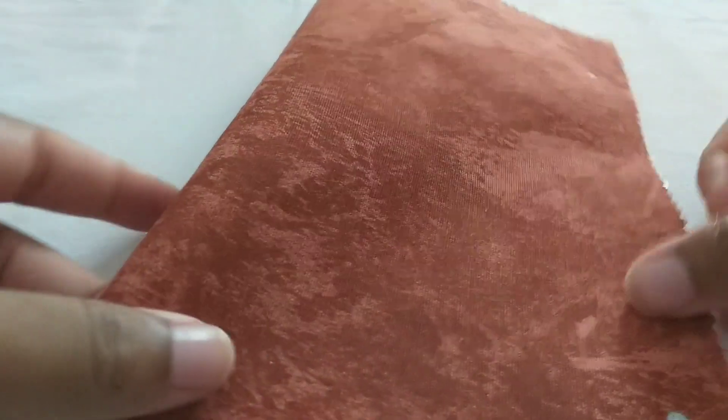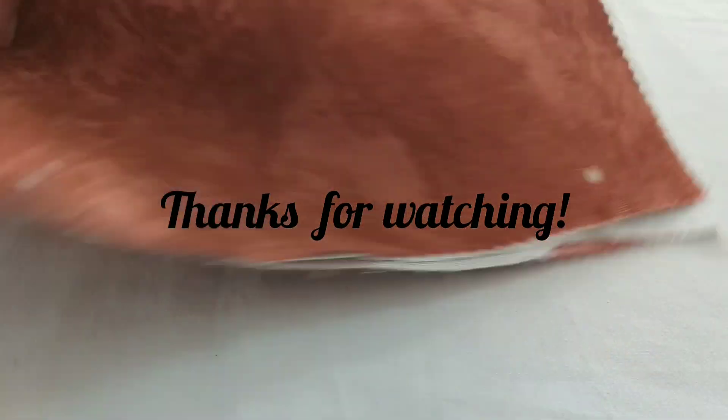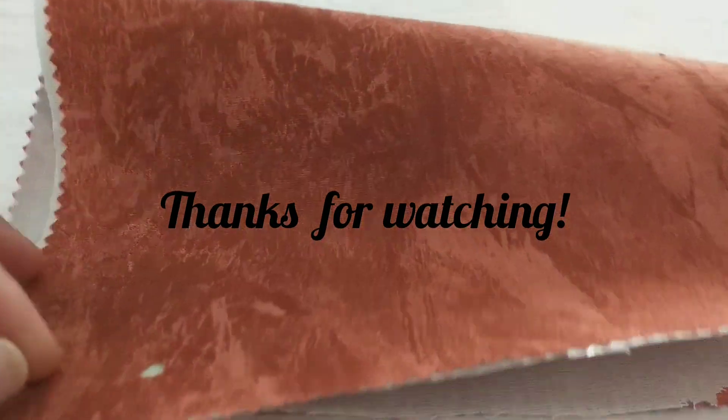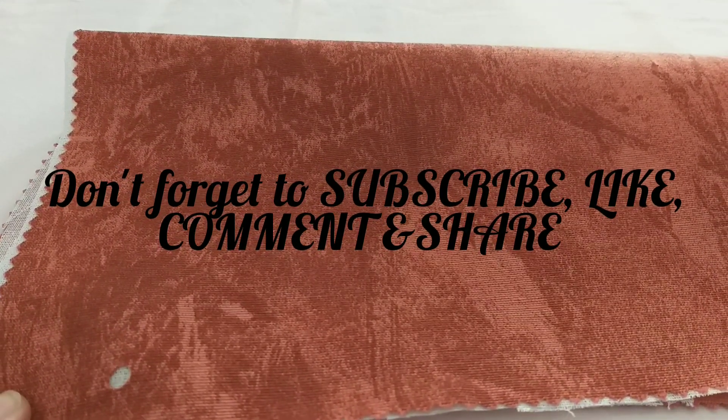I hope you've been able to learn more about fusible interfacing and how to use it. I really want to thank you for watching. Please, if you haven't subscribed, subscribe, like, share, and comment. Bye!